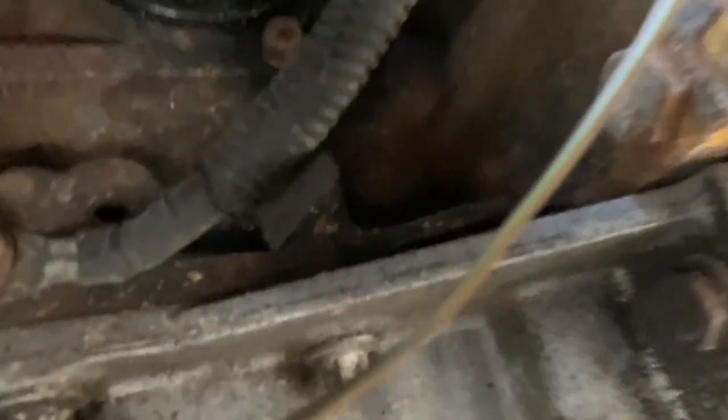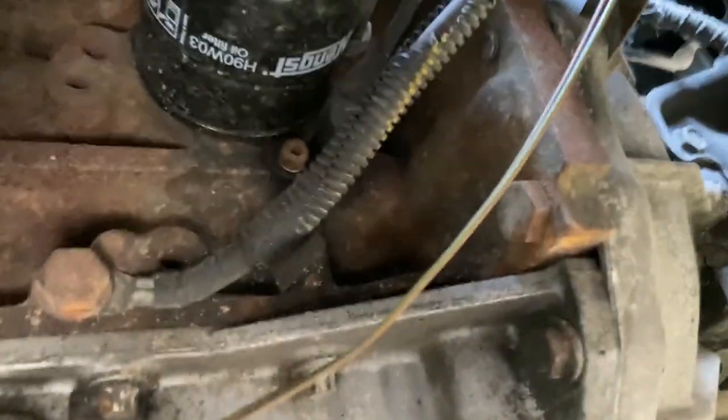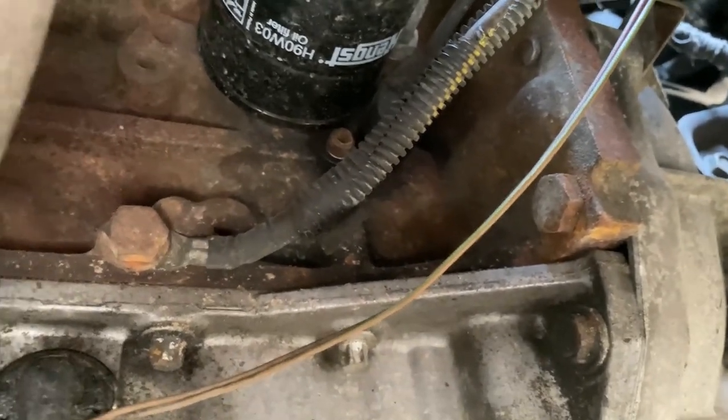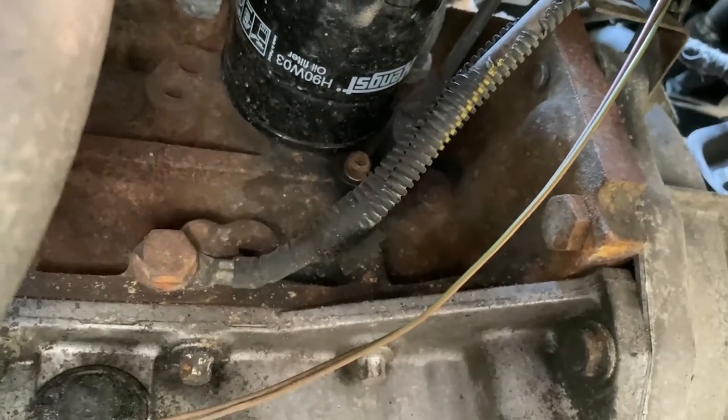Now I will try to show you where the sensor is and I will try to take it out. I hope you can see — the sensor is there. That's the crankshaft sensor. It's dirty under here but don't worry.